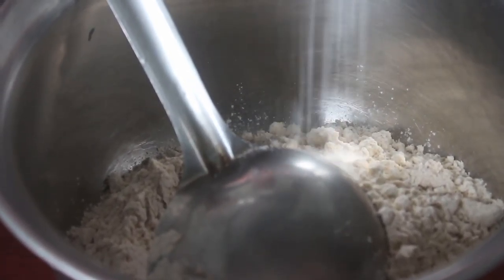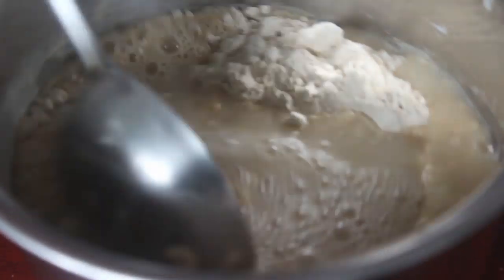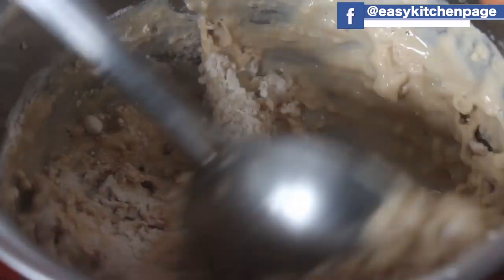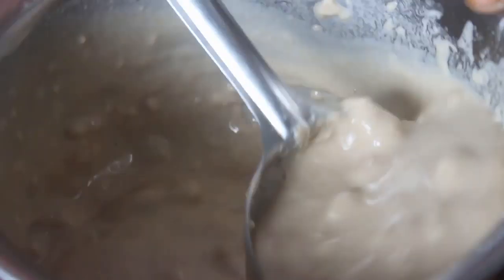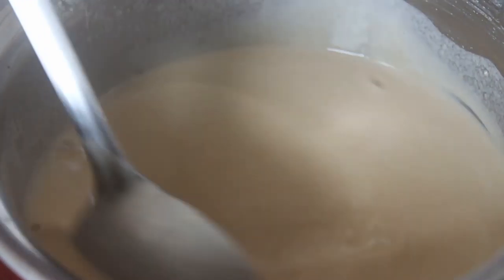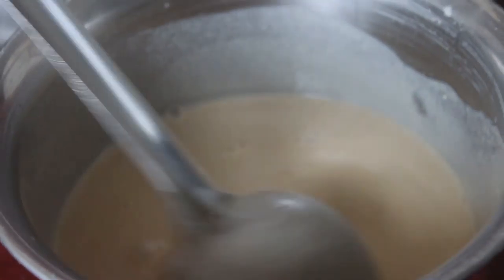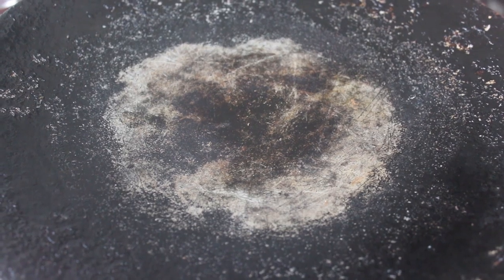Now let's taste it. We will mix it smoothly with a little bit. You can cook it in your hands. If you cook it in your hands, you will be ready to mix it smoothly. I will cook it in my hands. This is the correct consistency. Now we will see how we cook the dough — please cook it well in the hands.